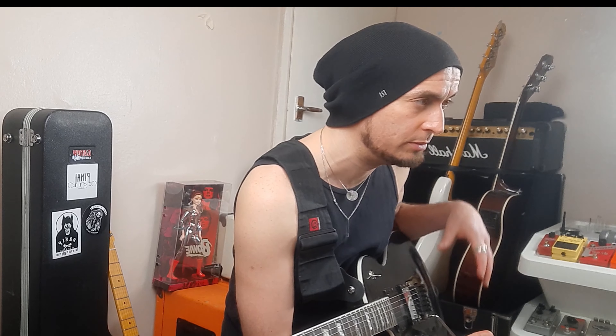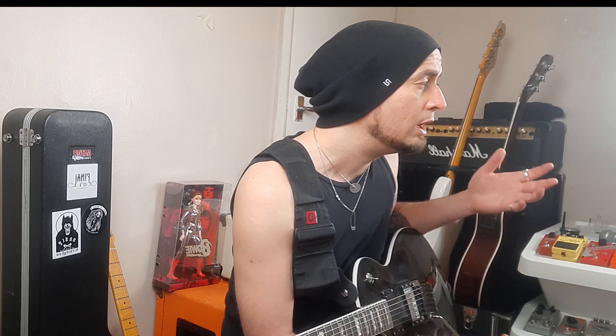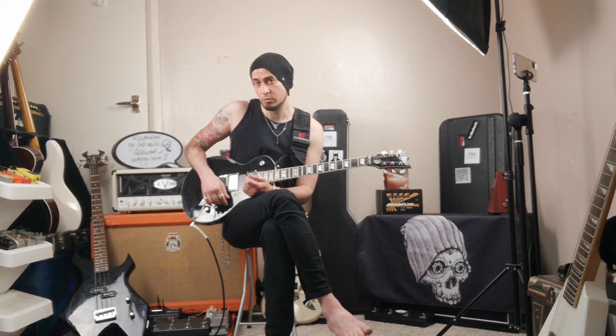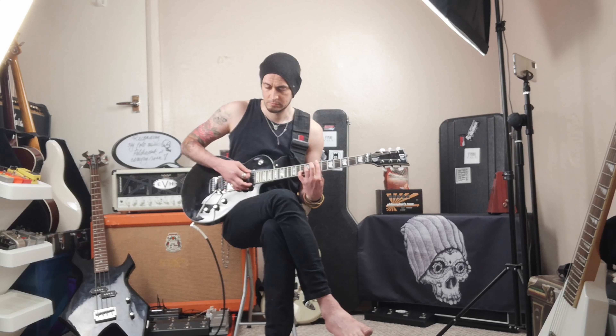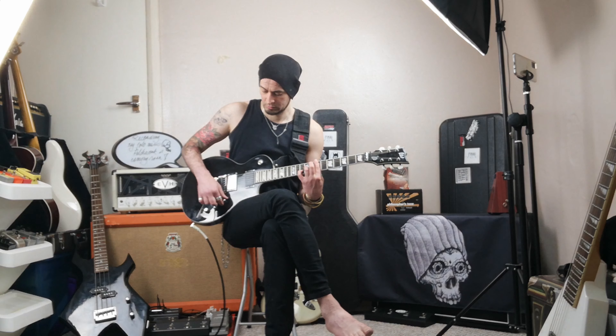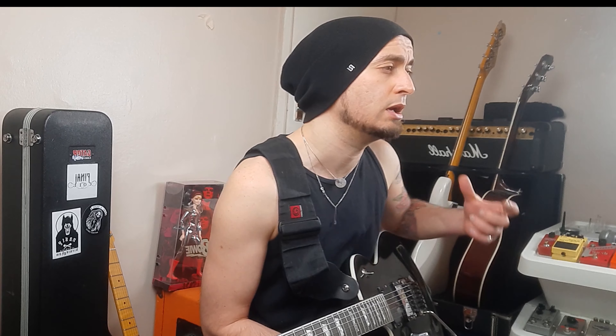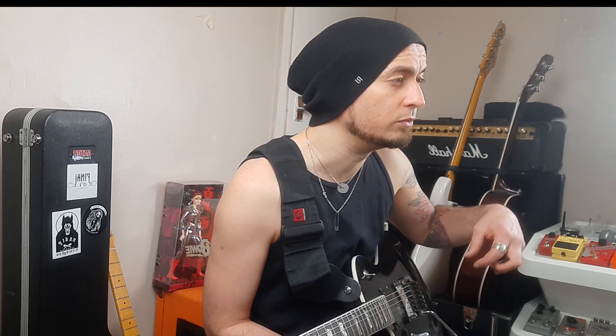Just remember that sometimes with your pickups — it doesn't matter how expensive or how cheap they are — a lot of the time you'll find that you might lose just a little bit of your top end when you roll your volume down. It's really easy to fix — you can always get a guitar tech to do it for you, but all it is is just a capacitor that you put inside your guitar on your volume knob. It basically just stops your pickups from losing the high end when you roll the volume off.